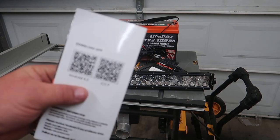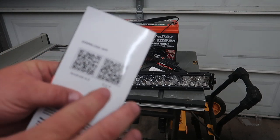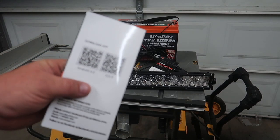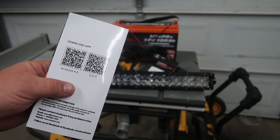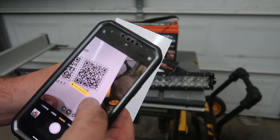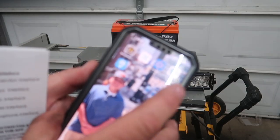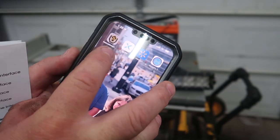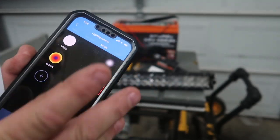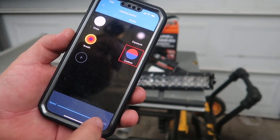If you have Android or iOS, scan the QR code with your phone's camera app. Once you do that, you'll get a pop-up saying 'View in App Store.' The app is called 'Car Light.' Once you're in the app, you have speed controls.